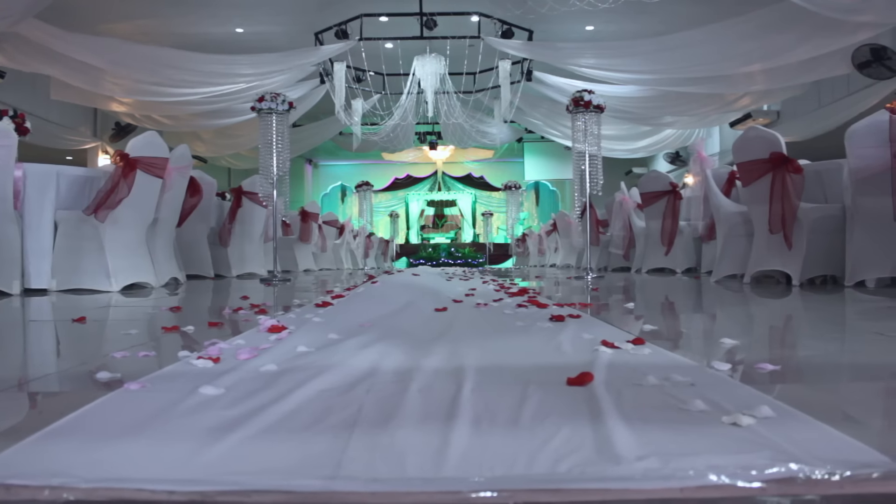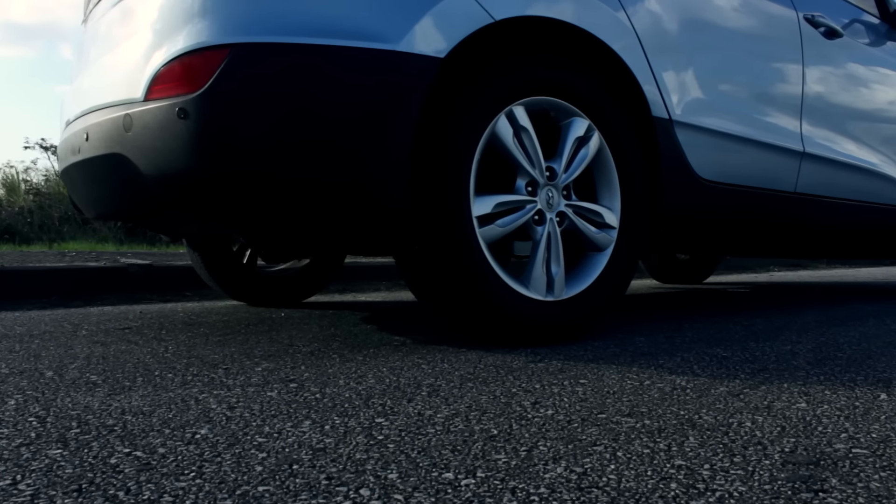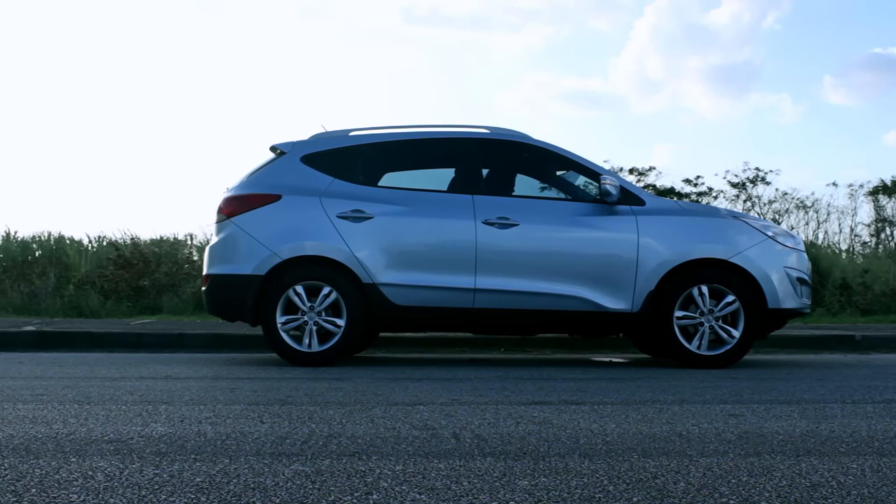I've used this slider in weddings, car shoots, and much more. I must say it takes a little while to get the motion down properly, but once you do, this thing is really smooth and amazing.